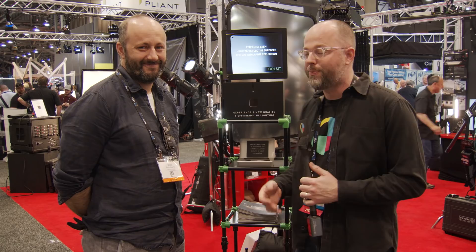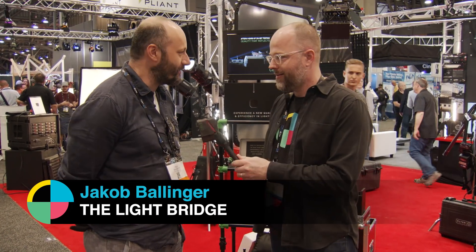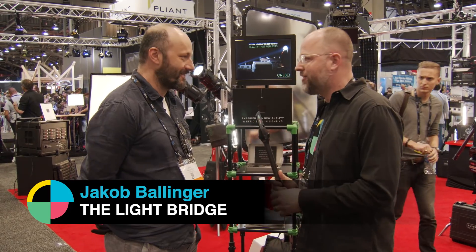This is Charles Hain from No Film School at NAB Show 2018. I'm at the Lightbridge booth with Jacob. Amazing to talk to you. I'm excited to talk to you as well.